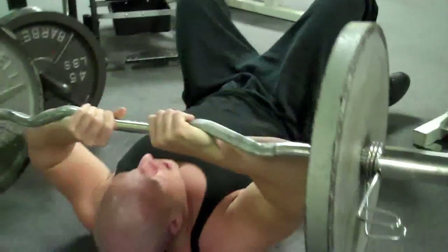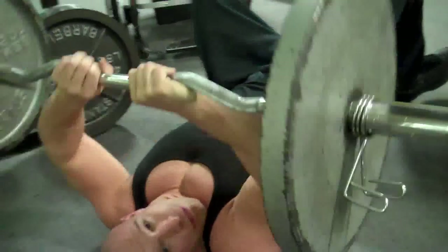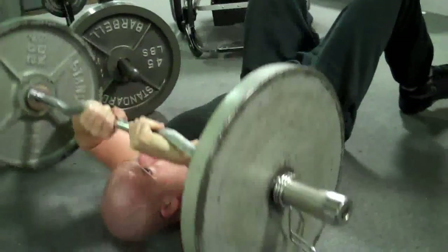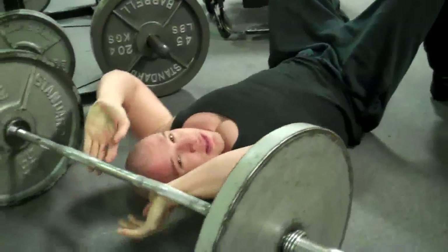Then I'll come over my forehead — and when I'm ready to set it down, it's right there.